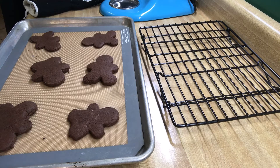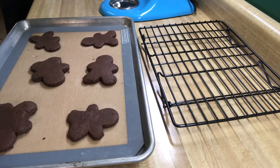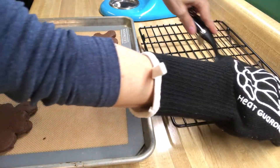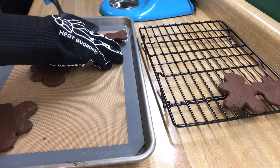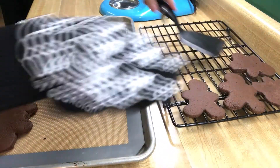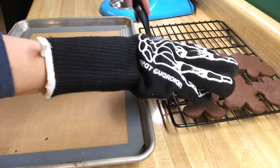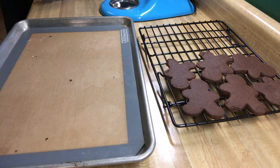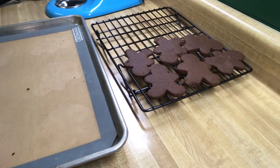Here they are after 15 minutes in a 350 degree Fahrenheit oven — they look great to me. The recipe said to take them out when they feel sandy, so you may have to tinker with the time a little bit while baking. I have an older oven so it sometimes changes the times on me. We're going to keep baking these until we're all done, then you're supposed to let them cool completely, and then come back and frost them.